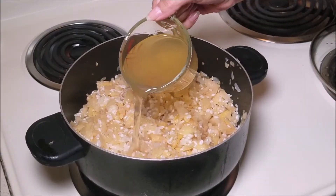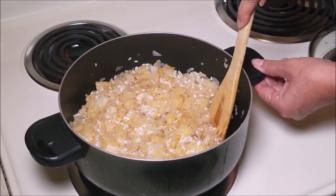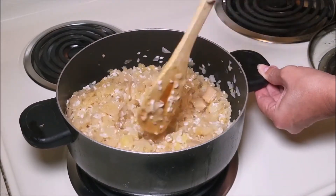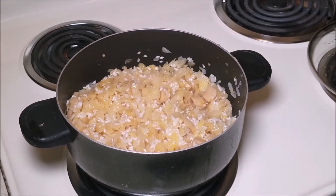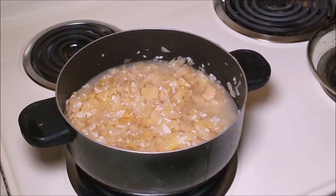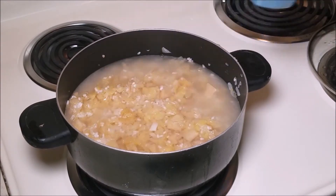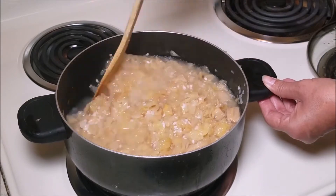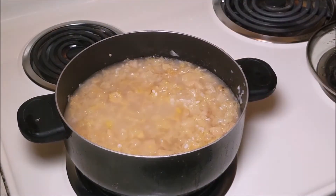Right about now I'm going to pour the pickled juice, and I will be adding extra hot water. I added about one and a half tea cups. What I'm looking for is to have enough liquid to cover the mix, and I'll let it simmer on medium heat.